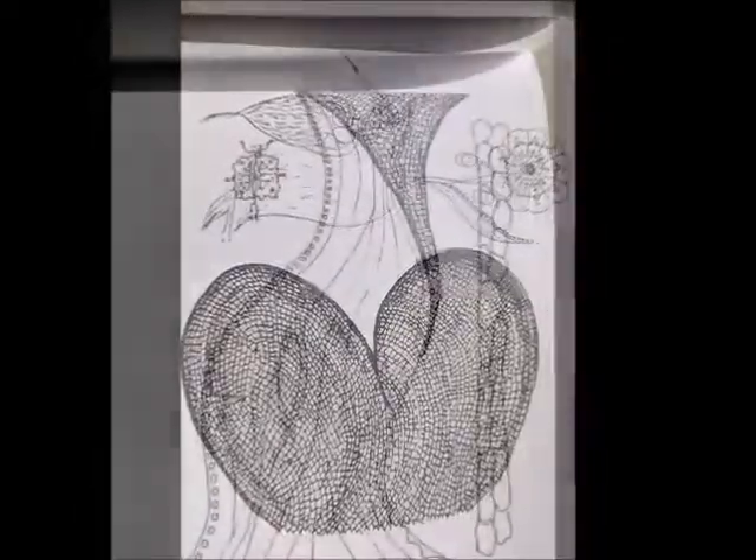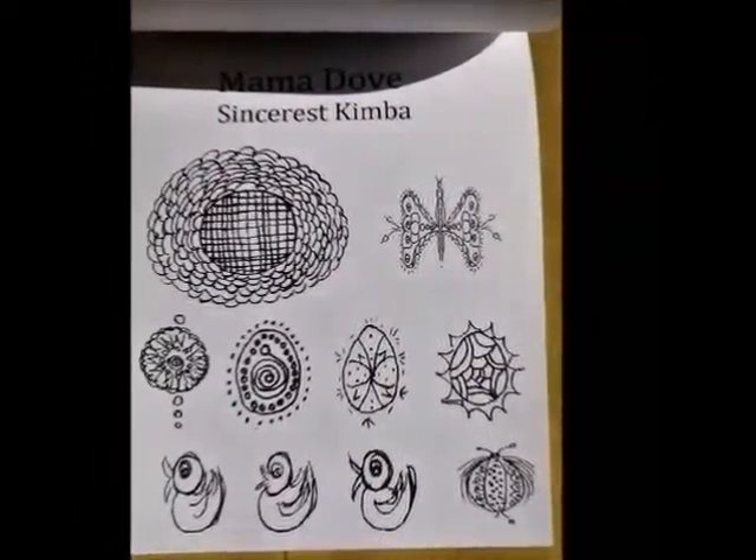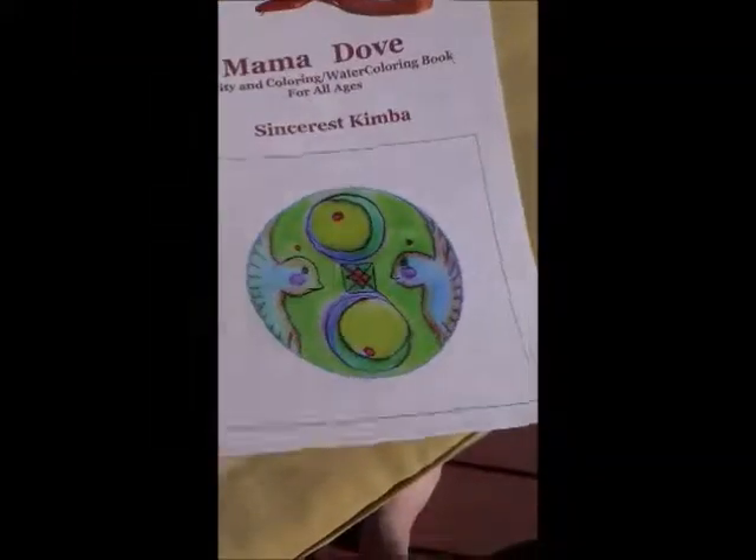There's also a cutout paper doll section, and this is also available in an instant download version. More information below.